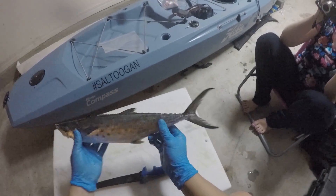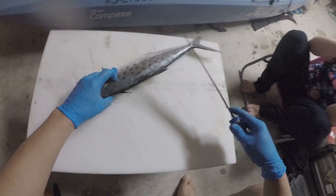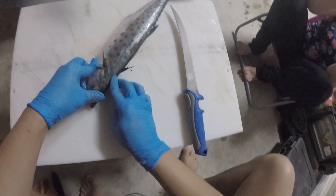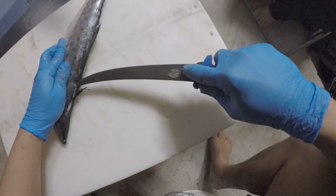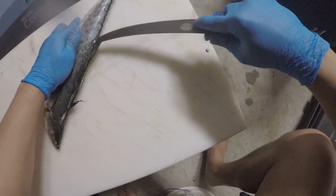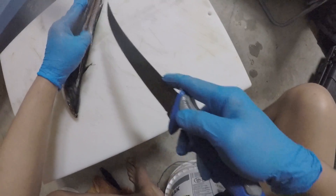This Spanish mackerel right here is probably one of the easiest fish to fillet, in my opinion. I'm going to show you how I do it and how to get the most meat out of it. You start like any other fish — go around and find where the meat meets the bone on his head, which is about right here. Insert your knife and cut around his backbone all the way down. Let the knife do the work. Just follow that backbone all the way down.